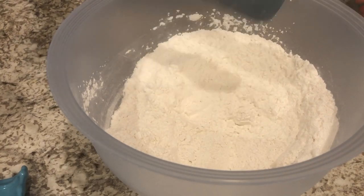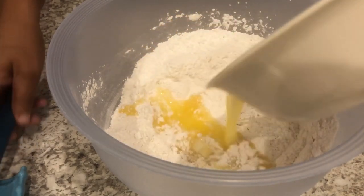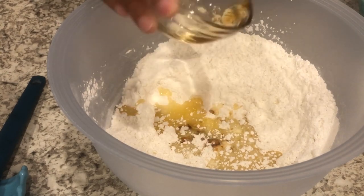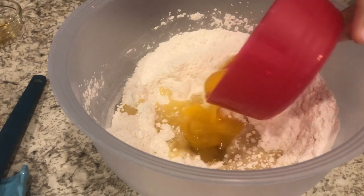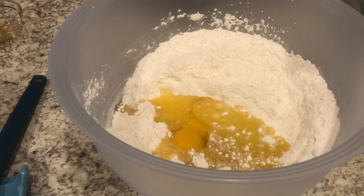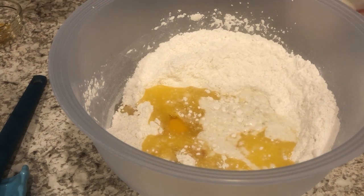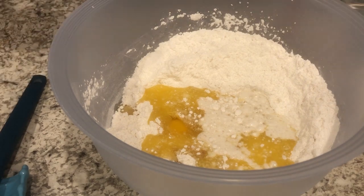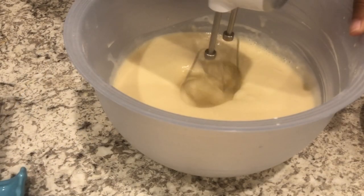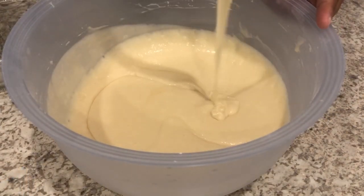Now I'm going to add in my melted butter, my vanilla, my eggs, and my milk — just going to add the milk a little at a time. Use my hand mixer and then add a little more. Okay, so here is the batter.